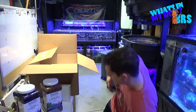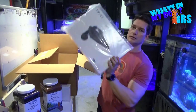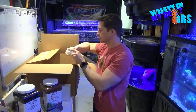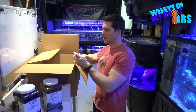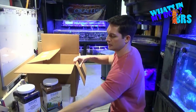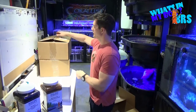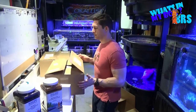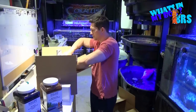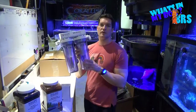We have two of those and it came with refractometer calibration solution, so that's nice. I'll have to do a video teaching you guys how to use that.